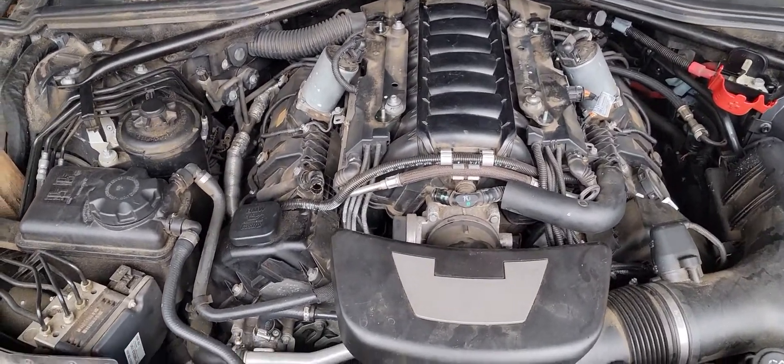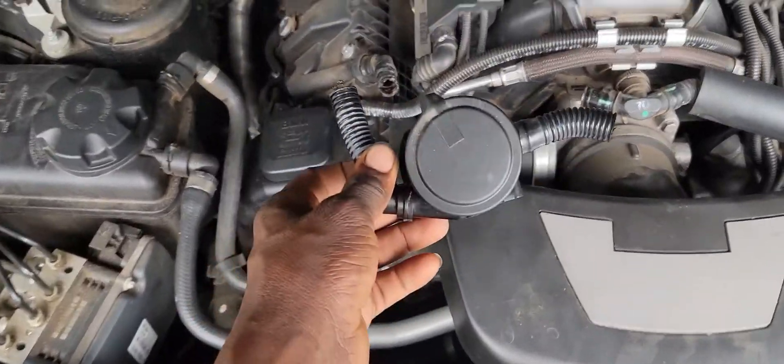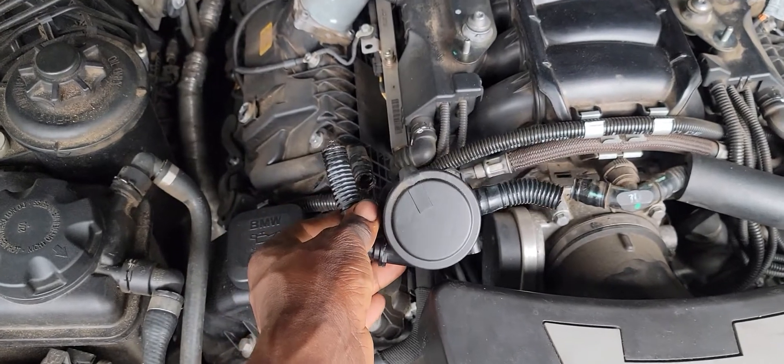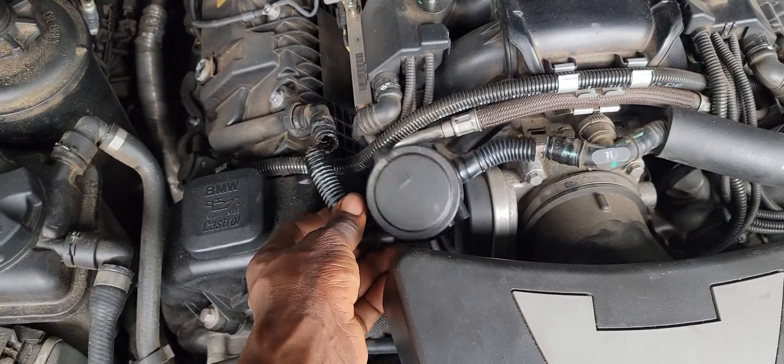Hello there, welcome back to another new video. My boy Mr. Talented Reed. In today's video, I noticed this valve here — I'm not sure what type of valve it is, but it's preventing the car from starting. It seems to be some sort of pressure regulator valve, I'm not sure.